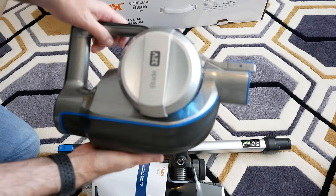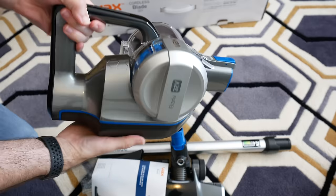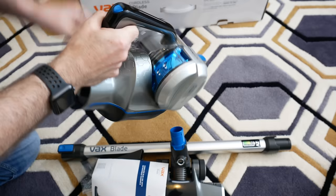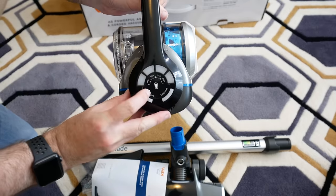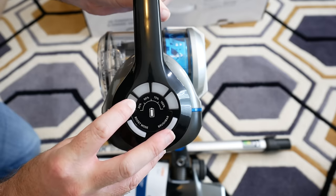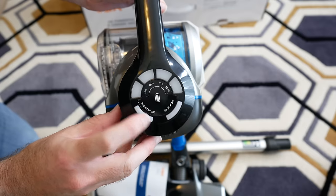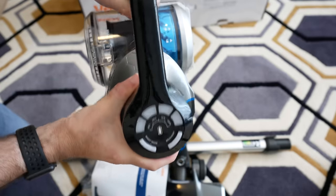And then we've got the actual vacuum cleaner itself, which has some weight to it but is nice and light and manageable for the technology inside — really impressive. There's feedback via LEDs that indicate the charge level of the battery, a brush bar control to turn the rotating brush on and off, and a boost mode for extra power on really hard-to-clean carpet areas.